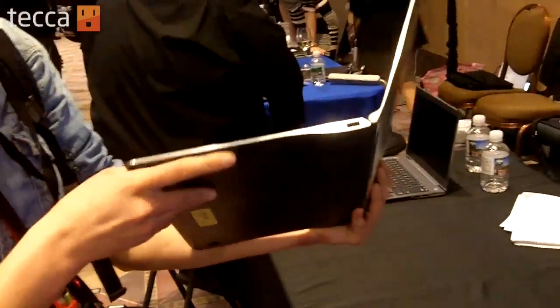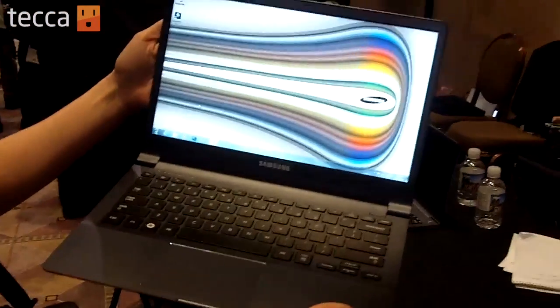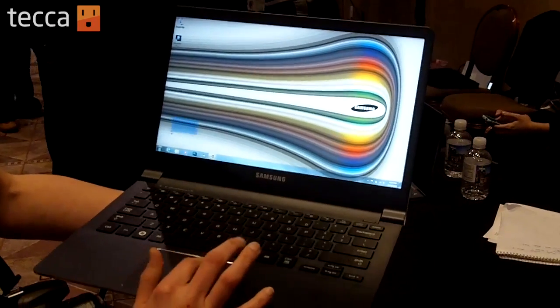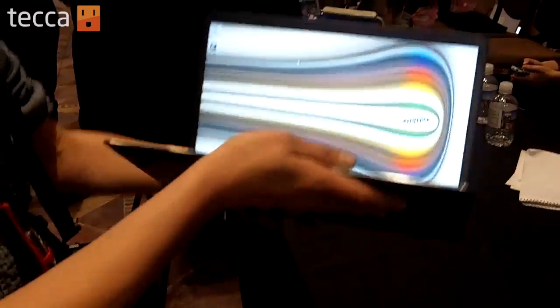It has a really nice finish, a little bit of curvature. As you can see, it's got a matte screen that actually looks really sharp, really nice. It's running Windows 7. Responsive touchpad. Really, really light — feels great.